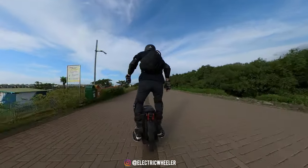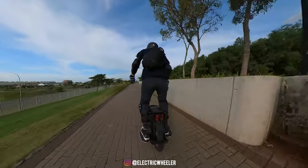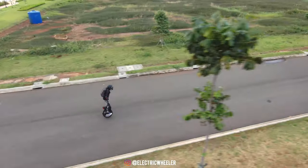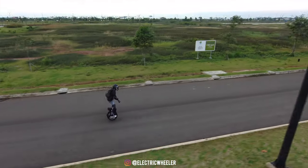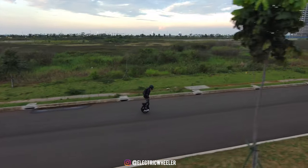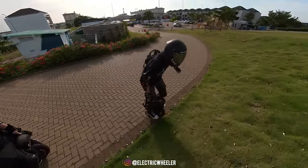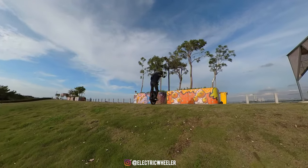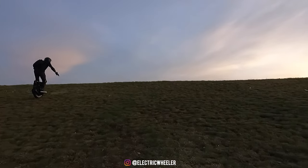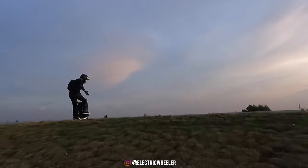Master juga dilengkapi motor 3500W versi high torque, yang membuat wheel ini punya torsi yang sangat besar. Didukung oleh daya 134V, Master bisa melaju sampai 90km per jam, dengan free spin setinggi 116km per jam tanpa beban. Saking besarnya torsi awal yang bisa dihasilkan, wheel ini bisa menanjak dengan sudut kemiringan hingga 30-40 derajat tanpa ada masalah. Jadi buat kalian yang suka riding ke area yang menanjak, Master ini sangat cocok.